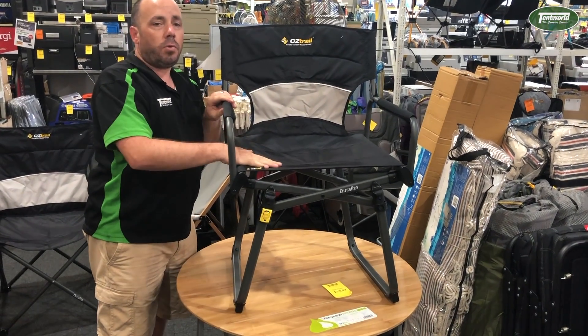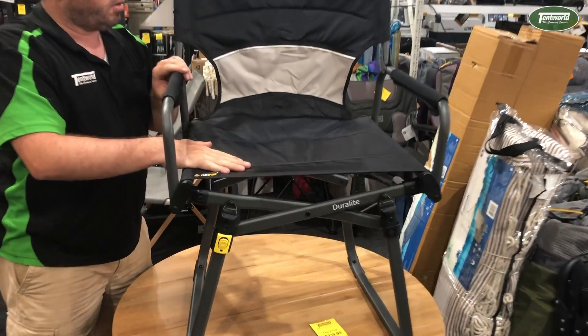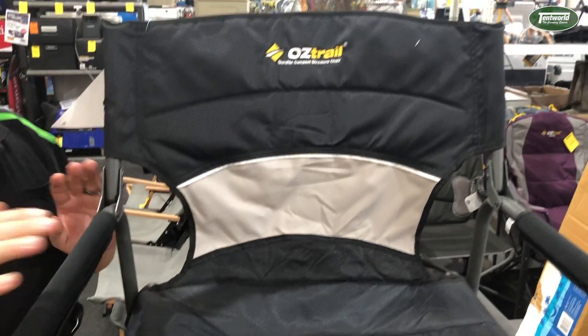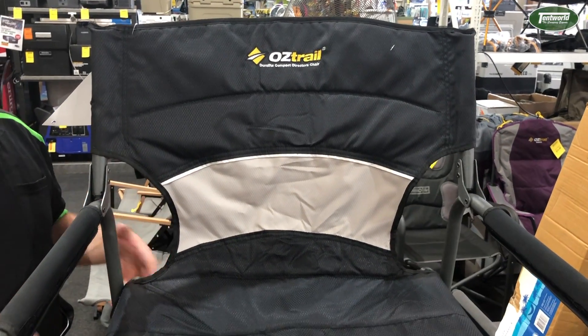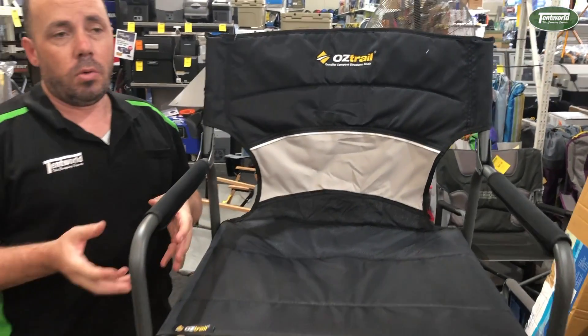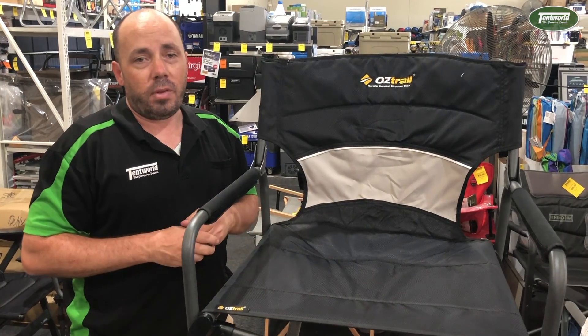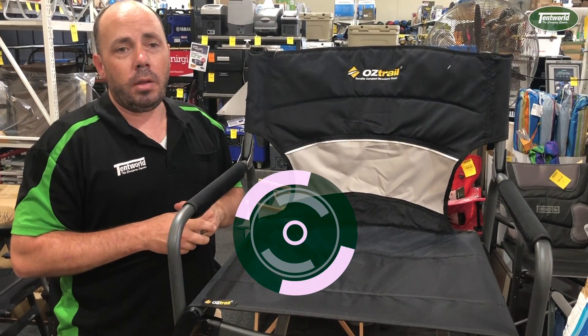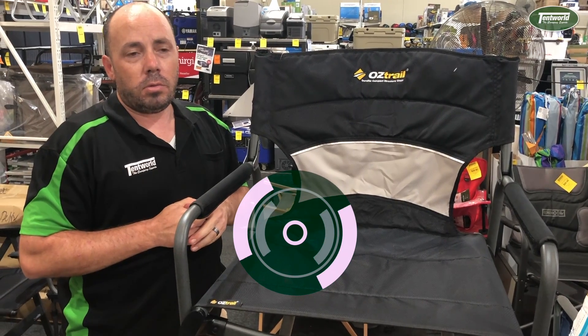We've got the nice soft touch 420 denier ripstop polyester fabric, so nice and durable and light. You've got a little padded armrest there — a nice addition to the range for people that are looking for that really good balance between lightweight performance and comfort. That's one of the new three Duralite chairs in store now and online at www.techno.com.au. We'll see you next time.